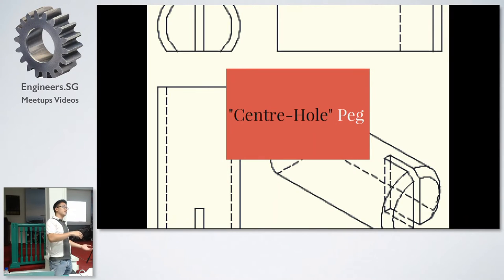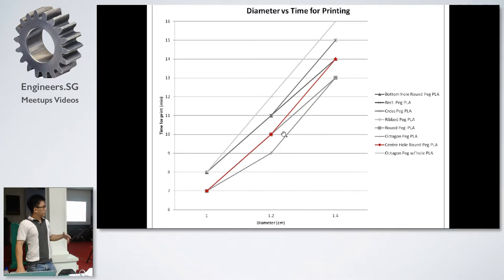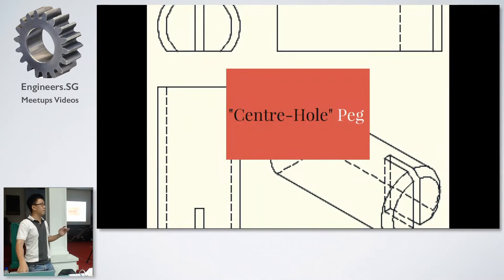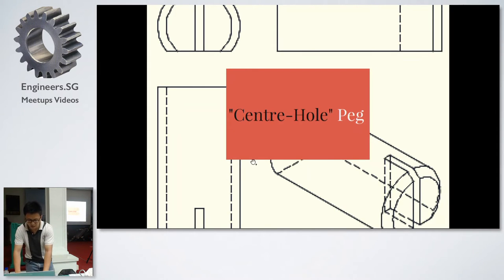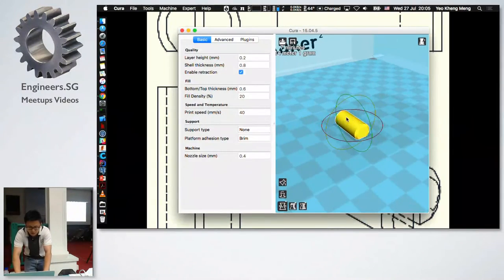Moving into what I call the central peg — a peg with a hole in the center. You see this design a lot in Thingiverse where people make press fit parts; it's actually fairly common. It prints fairly quickly among all the designs. What's interesting — and this is a good learning point about 3D printing — is that it uses a moderate amount of material even though the design seems to take up less volume than a traditional round peg.